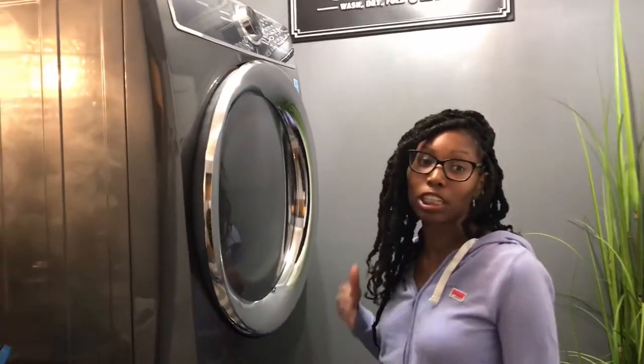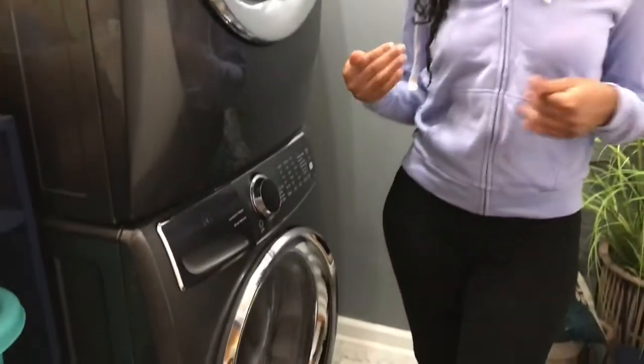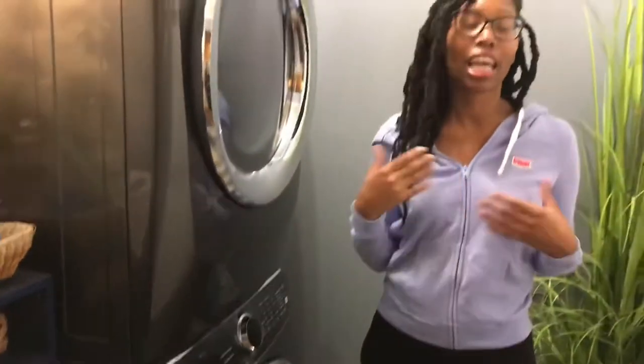What's up you all, it's King Bernice Chanel and you're back on my channel. In today's video I'm going to be doing a review on the Electrolux washer machine and dryer. A lot of you all have questions or ask me questions in the comment section, so I thought I would answer some of your questions today and give my thoughts about using my washer and dryer.